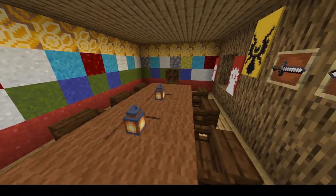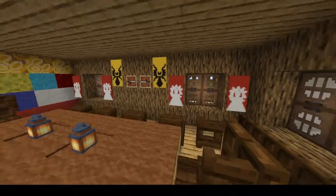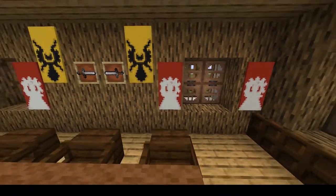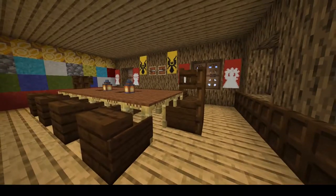I tried to go for some fancy wall design with wall paintings, which would be historically accurate, as well as banners that represent the Bohemian coat of arms and the eagle of the Holy Roman Empire.